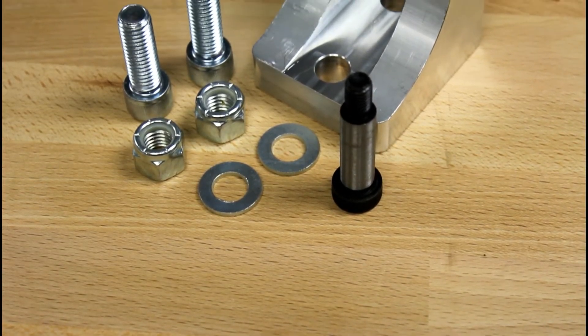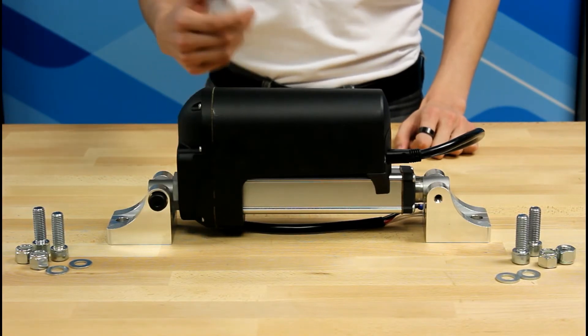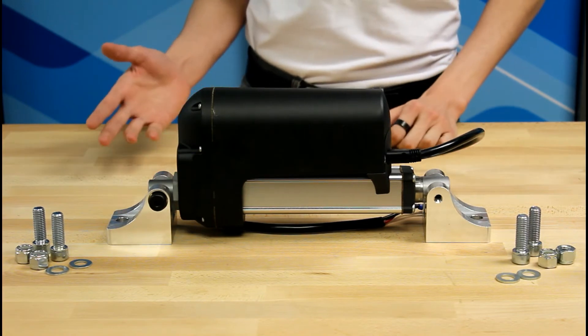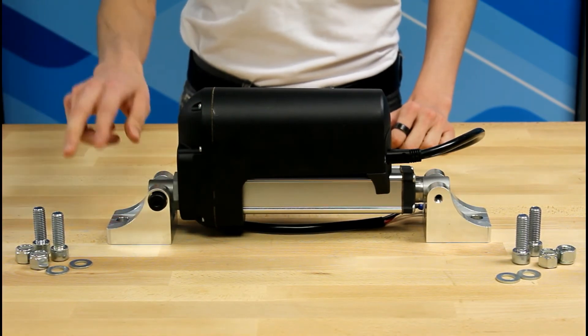Currently, we offer the BRK-17, but we are continuously looking to add accessories based on our customers' needs. The BRK-17 mounting bracket can be fit on either end of the actuator to provide the unit with a wide range of motion. Each bracket set includes one heavy duty mounting bracket, cotter pin, two bolts, two nuts, and two washers.